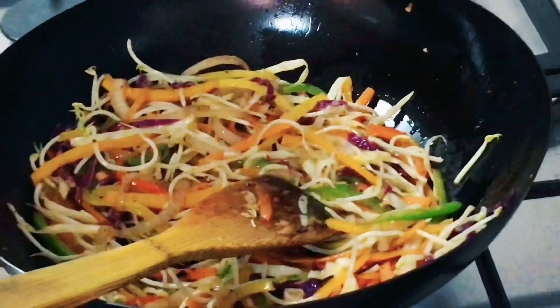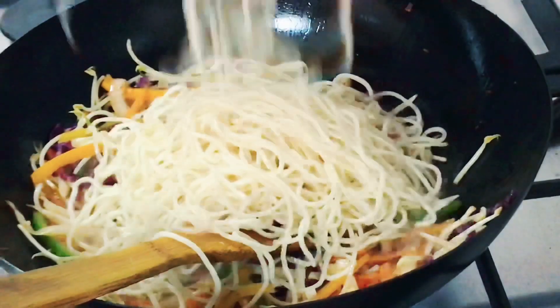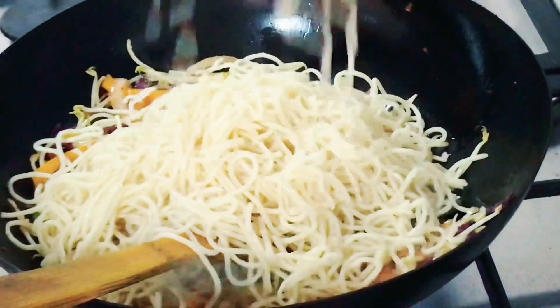Once you have finished tossing the vegetables around the wok, you can go get your boiled noodles. Add the noodles into the wok and then toss them around.